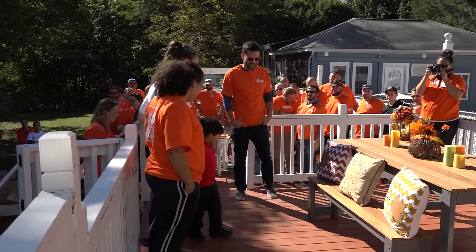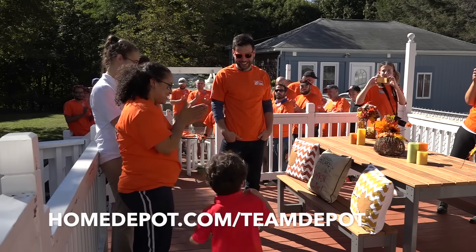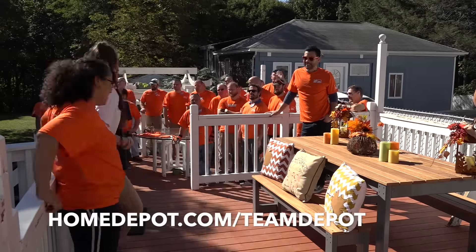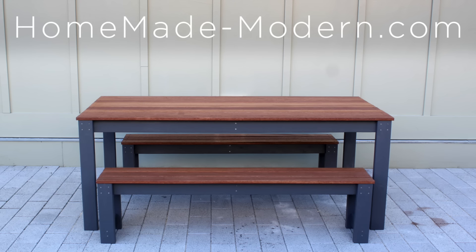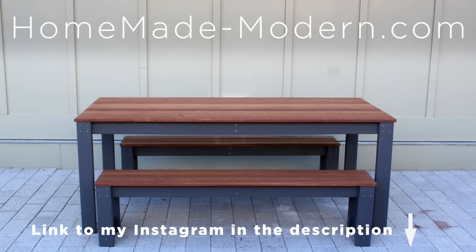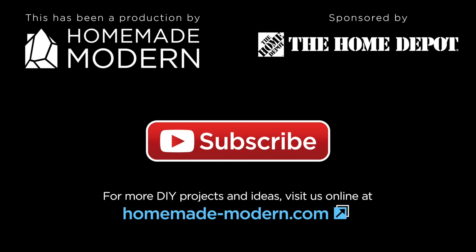In collaboration with the Home Depot Foundation and Team Depot, this table was donated to a local US military veteran. If you want to learn more about this program, go to homedepot.com/teamdepot. For more detailed instructions, check out my website, and if you want to see what I'm working on next, be sure to follow me on Instagram and subscribe to this channel.